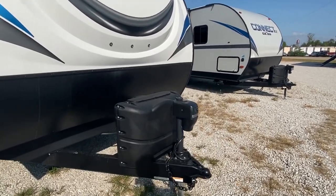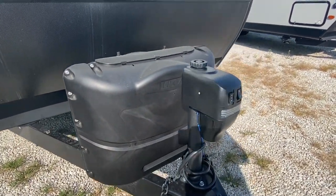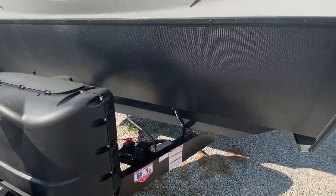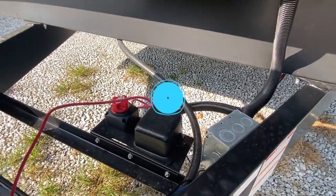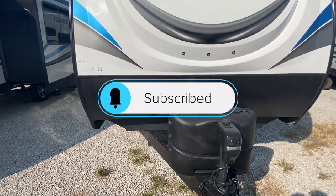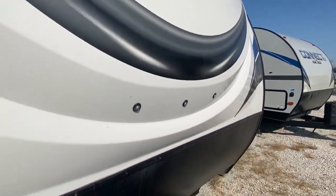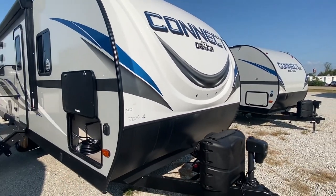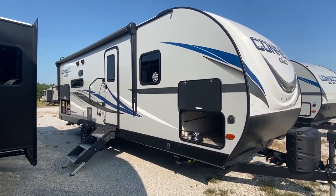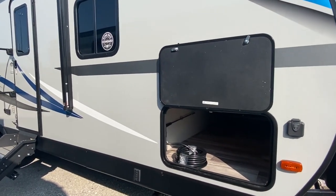If this is your first time seeing the channel, what we do is we just travel around and we tour all types of different campers, RVs, motorhomes, stuff like that. If you enjoy content like that, be sure to hit that subscribe button and a notification so that way you'll know when we post other videos. All that we ask is if you do enjoy, if you would hit that like button for us — it really helps our videos perform better and we would really appreciate it.